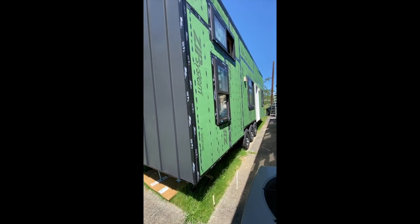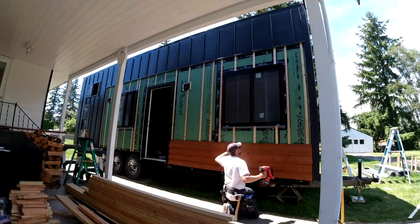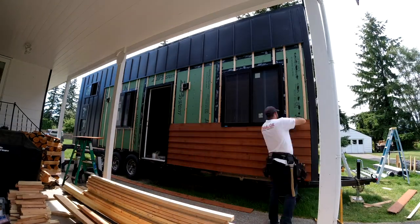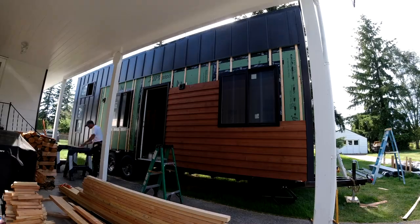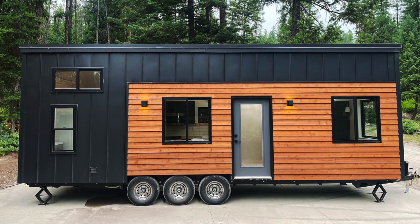Then I added the rain screen for the cedar, installed the cedar siding and fascia, roof panels, and all the metal trim pieces to complete the exterior. Overall I'm super happy with how the exterior came out — I think it's a really clean-looking house.